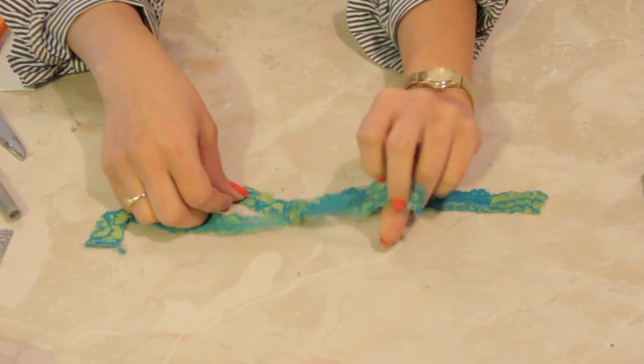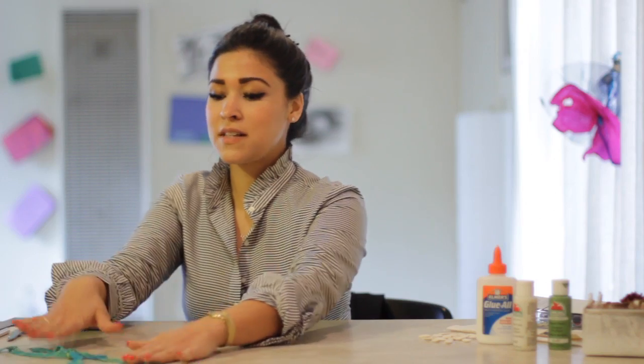And there it is. That is how you make a square knot using craft lace. See you next time.